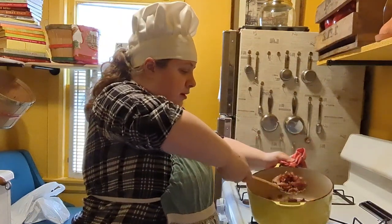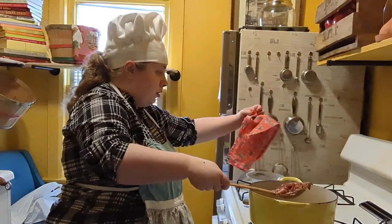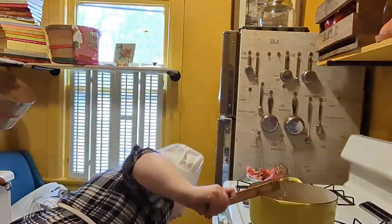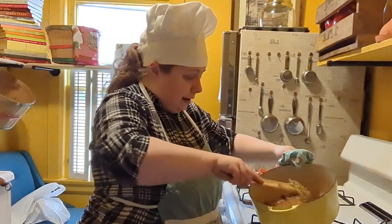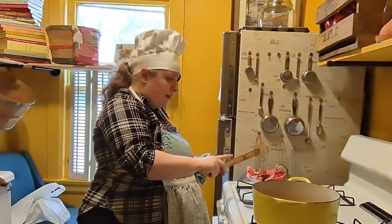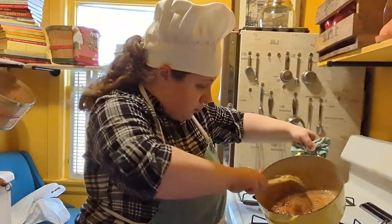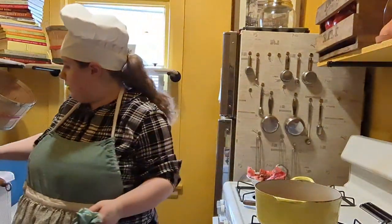Once it's to your liking, take a slotted spoon or a spider — it kind of looks like a spider web, which is probably why we call it a spider. Take the bacon and make sure the grease drains out as best as you can. Put it in a separate bowl lined with paper towels. Make sure you keep the heat on and don't discard the grease, because we're gonna be using that. Bacon grease is edible.